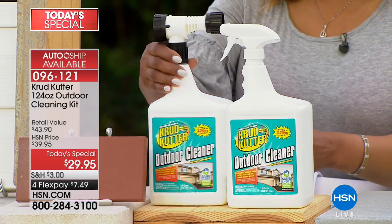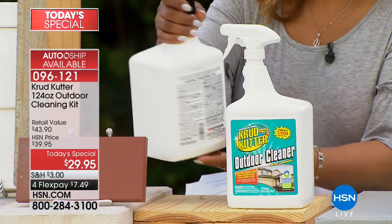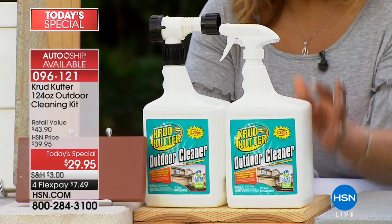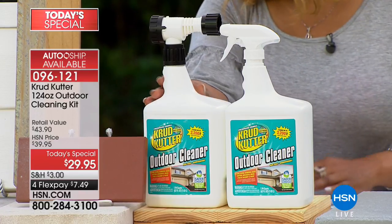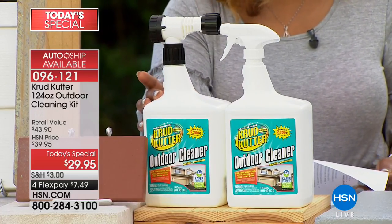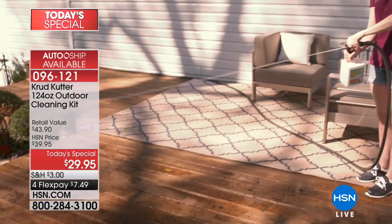You guys have heard of Rust-Oleum. This is a product made from Rust-Oleum. So even if you have your sprinklers where on the side of your house and you get a little bit of rust on the side, this is an outdoor cleaner. These are concentrated formulas. You're getting two 62-ounce bottles. This will clean a surface up to 4,400 square feet. These two bottles combined will clean a surface of 4,400 square feet. That's a really large home.